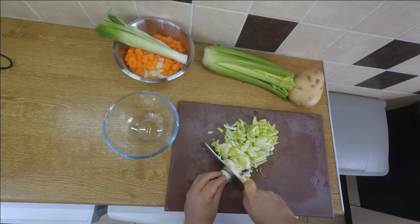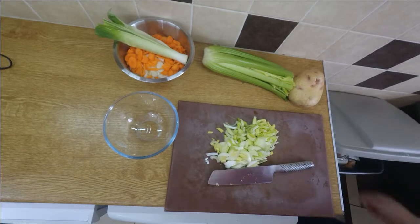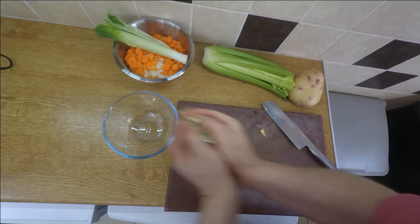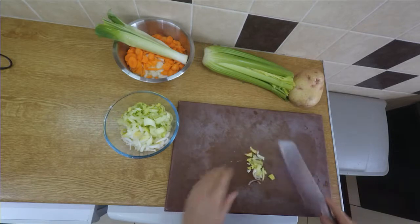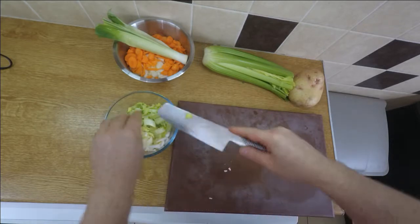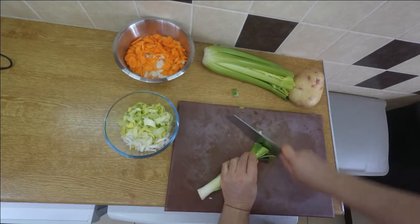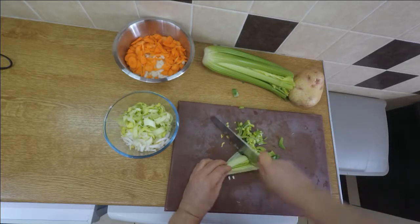Leeks impart a delicious flavor to just about anything — soups, stews — and in this case I'm doing a leek and potato soup. It's a delicious soup, and I'll probably put up a video about that for you.